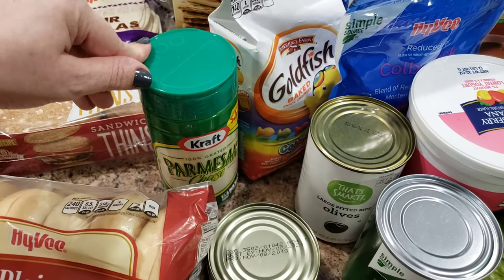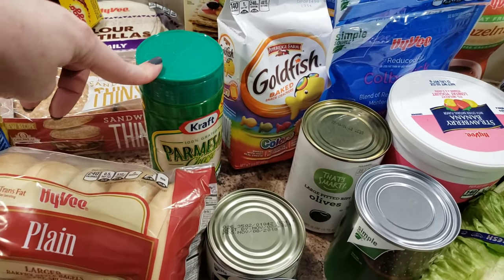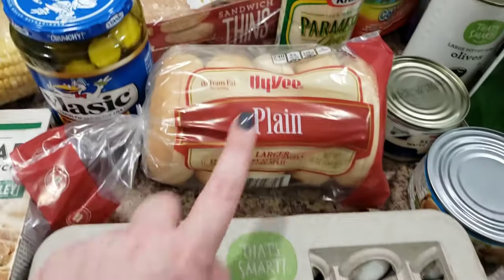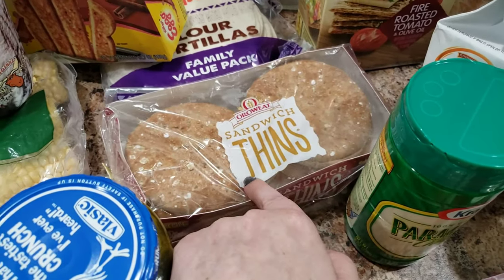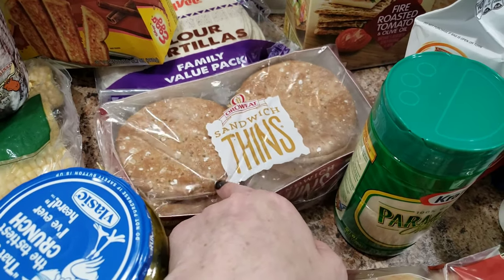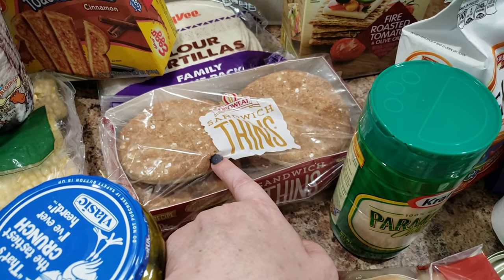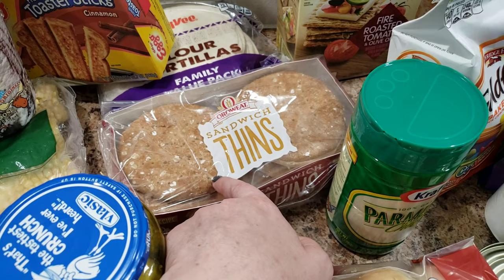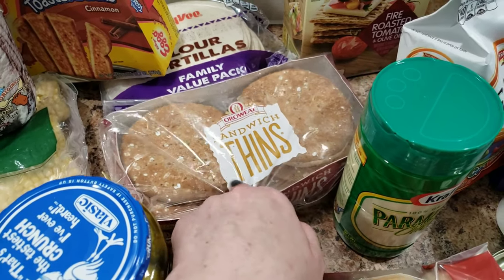Black olives, goldfish crackers — Bella thought she'd share those with Charlie. Parmesan cheese — I actually like to put this on my popcorn. Eggs, and bagel sandwich thins. These are perfect for pizza lunchables: just half of one of these thins, some pizza sauce, whatever toppings you like. You could even bake them in the oven to melt the cheese and toast everything up.